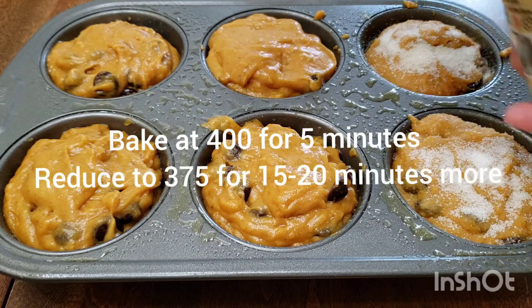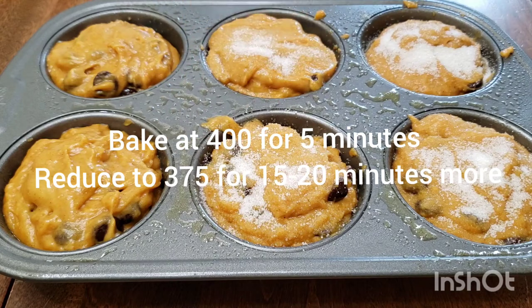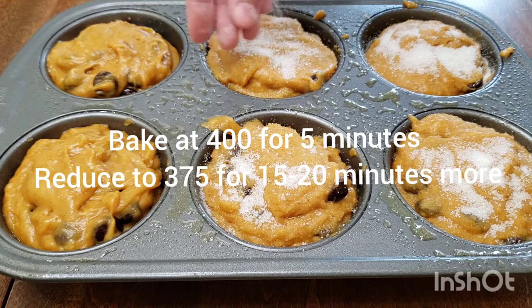We are going to bake these at 400 degrees for five minutes, and then reduce the heat to 375 for about 15 to 20 minutes more.